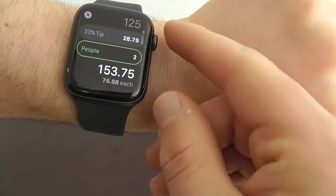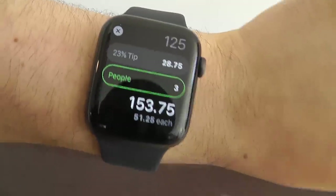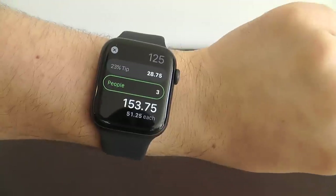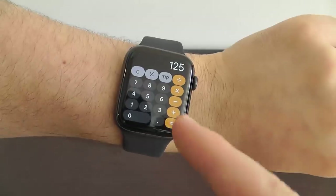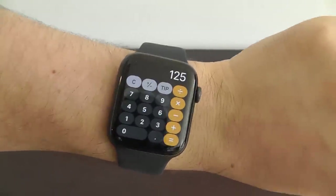You can even divide the bill among multiple people — let's say you had three or four people there. It'll tell you how much each of you needs to pay. This is a great hidden feature right here in the Apple Watch. Just type in the number, click tip, and you can calculate a tip directly from your Apple Watch.